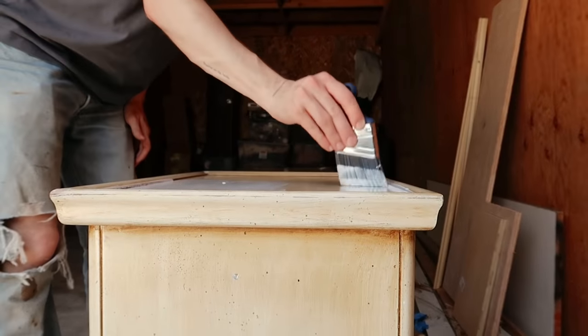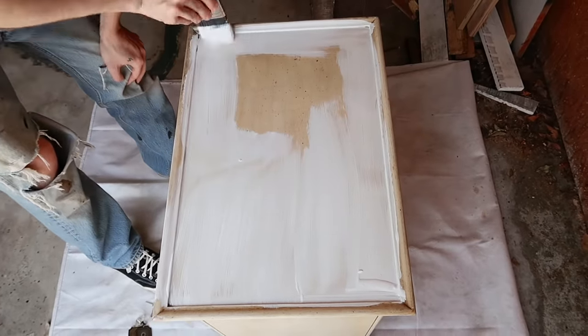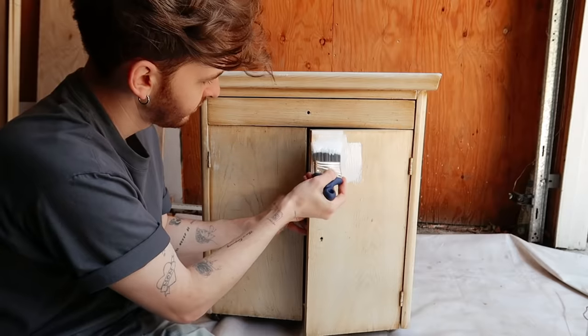I'm using the Zinsser shellac primer, which is really the best primer if you don't want to do any prep work. I always use it — it sticks to everything and allows your paint to stick to that surface as well.